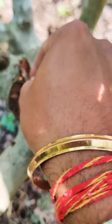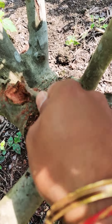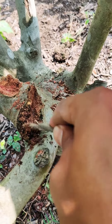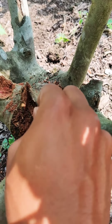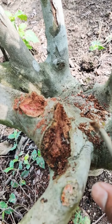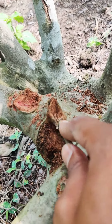The rotten part is a good breeding place for insects — actually the ants which build their nests and stay here, and further continue eating or destroying the plant bark. So it is better we clean this properly and make it in such a way that water doesn't stay here, as more water means more damage to the plant at a larger scale.